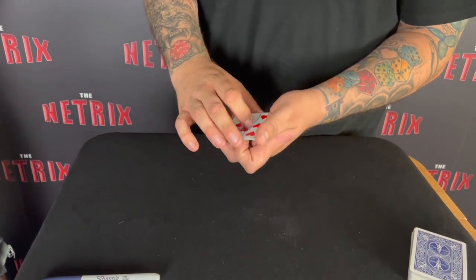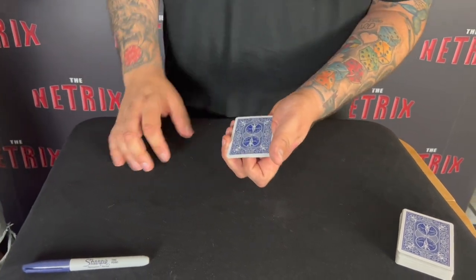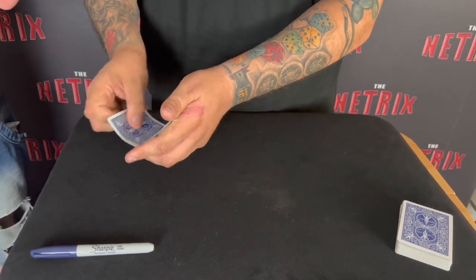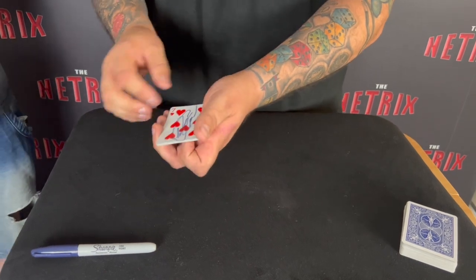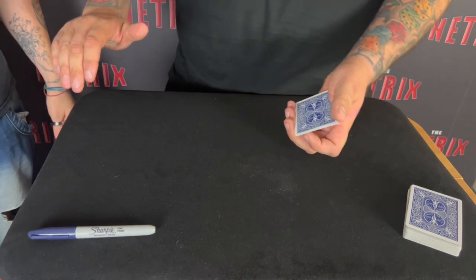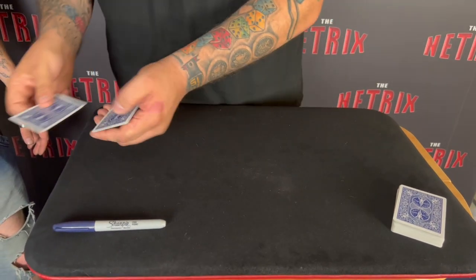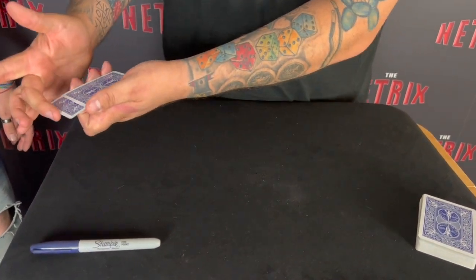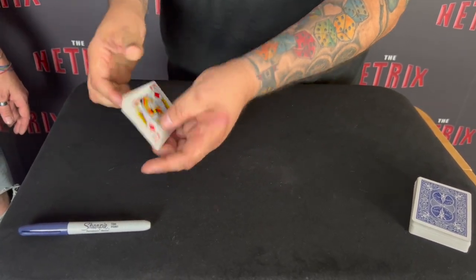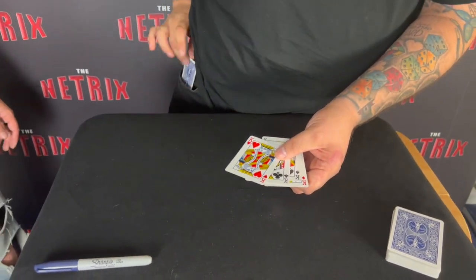This is what some people think I do — but I don't. They think I take the seven, deal it onto the table, drop it at the bottom, wait a second, snap, and make it come to the top. Other people think I take the card and hold it secretly in my hand — this is called palming — and put it into my pocket and bring it out, ta-da. That's why I want you to see my hand is empty every time. All I do is put it in between the others, go one two three four five, snap my fingers, the card has gone, and it's in my pocket.